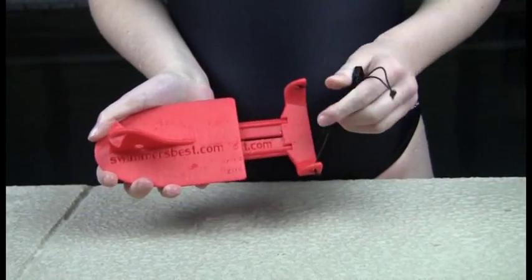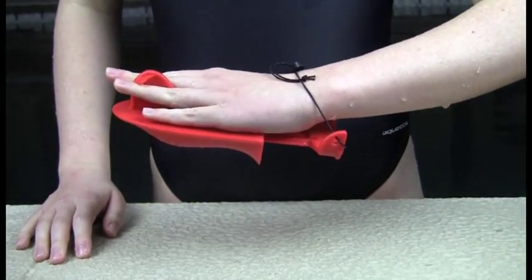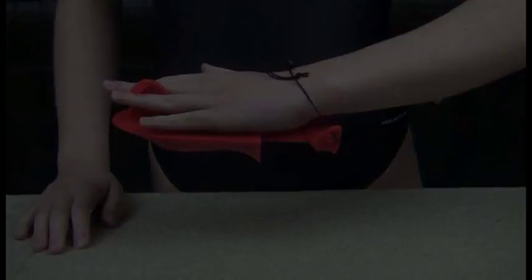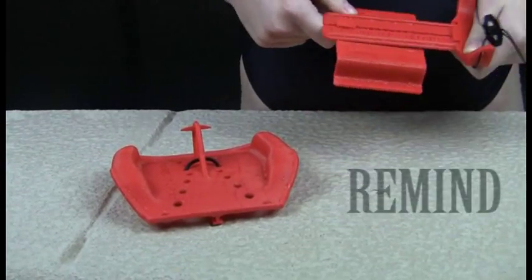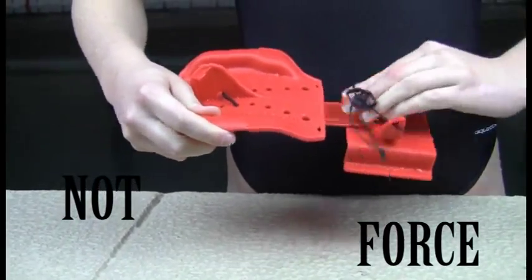Be sure to leave the safety strap loose on the wrist trainer so it does not interfere with your ability to feel all movements of the paddles in your hand. The goal of the wrist trainer is to remind you to minimize your wrist bend, not force you to keep it straight like other paddles that lock to your wrist.